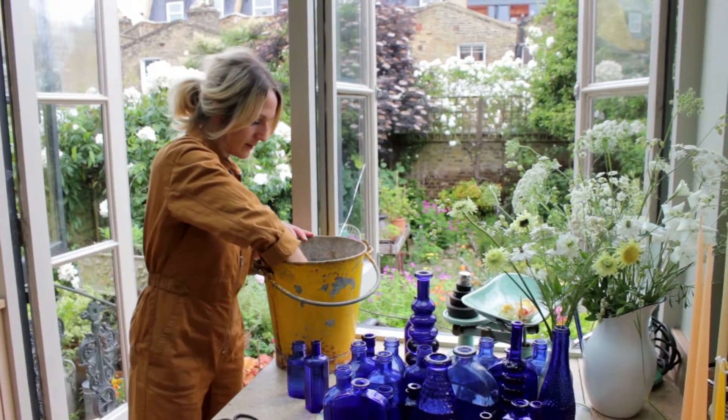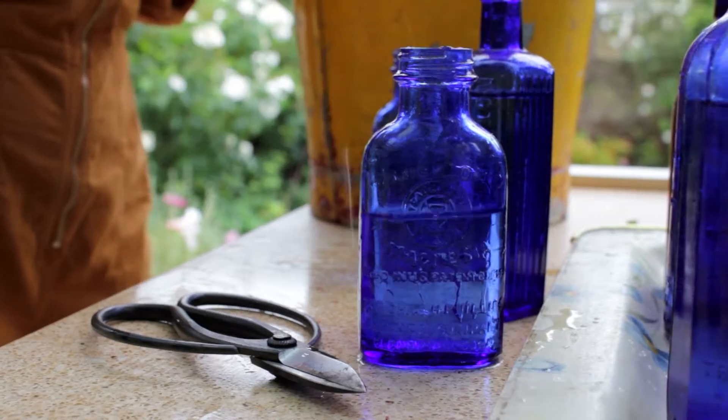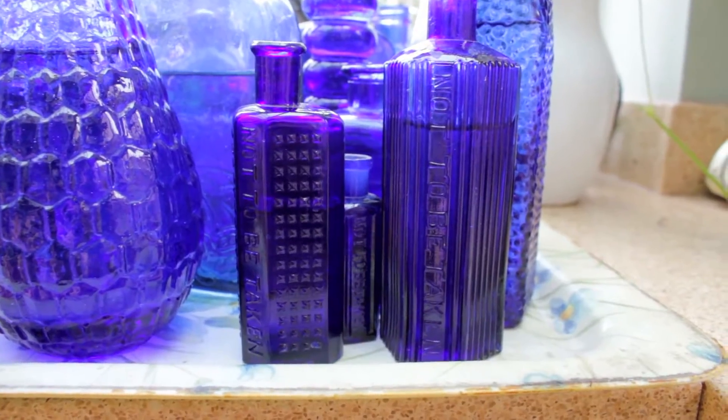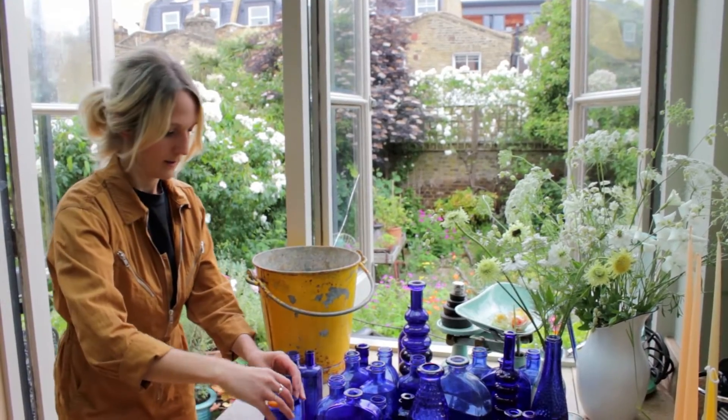Today we're using lots of different types of blue glass which we've collected from junk shops and antique fairs over the years. Some of our favourites with ridges or textures on the glass are actually old poison bottles, so they're going to add real interest to our table.